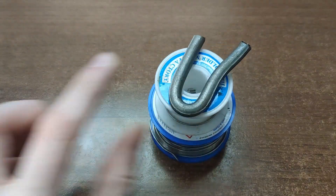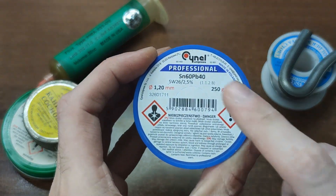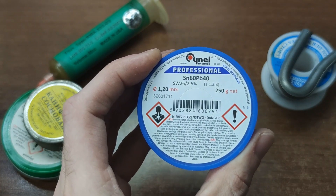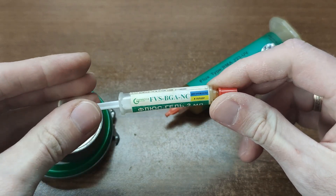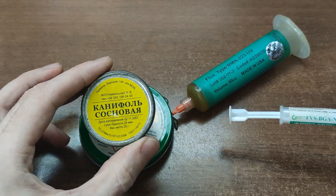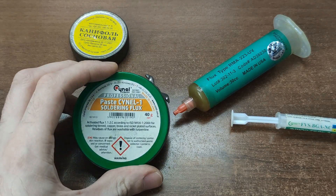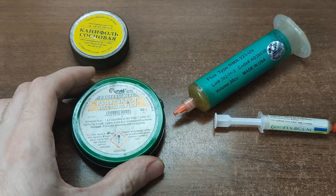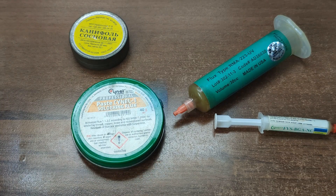Now solder and flux. My go-to is Sinal, a Polish brand with 2.5 flux inside – solid, reliable and easy to find. Flux is very washable, no-clean or just plain rosin. Another famous manufacturer is Amtec, though you will meet a lot of Amtec fakes. That's another rabbit hole we can explore in a separate video. Drop a like if you want me to go full solder nerd mode in the future.